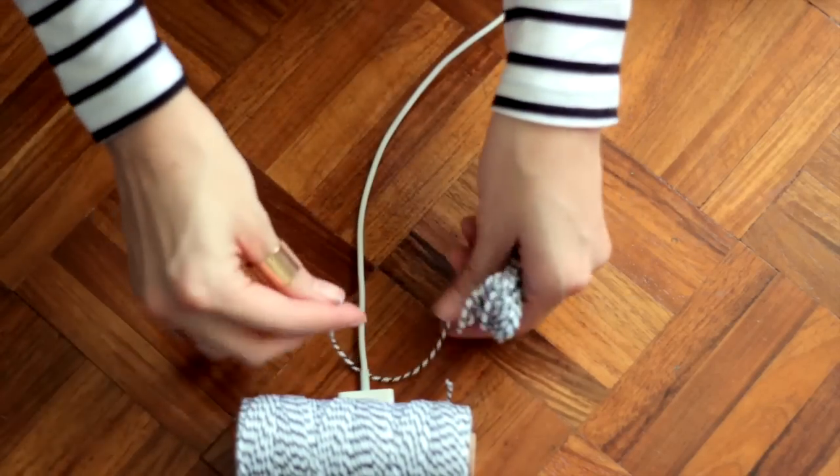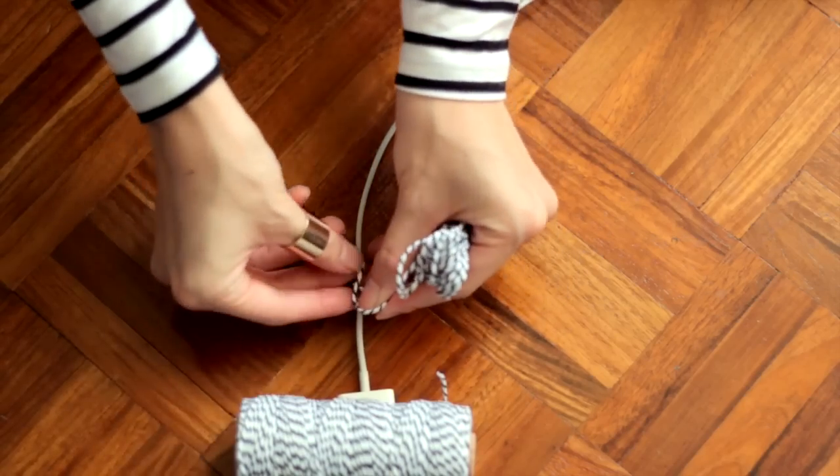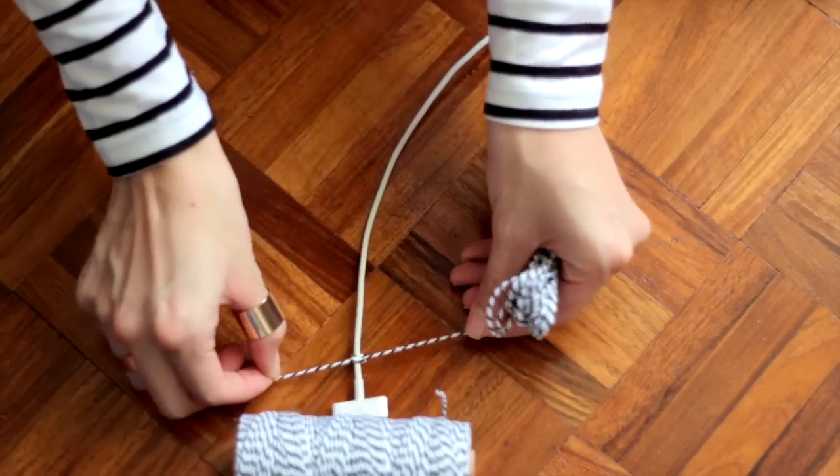Then you're going to want to tie a knot wherever you want to start wrapping your cable. Do maybe two or three knots just to make sure that it's really secure.